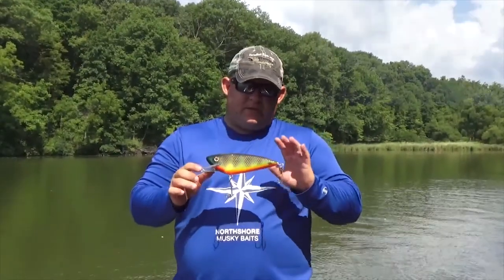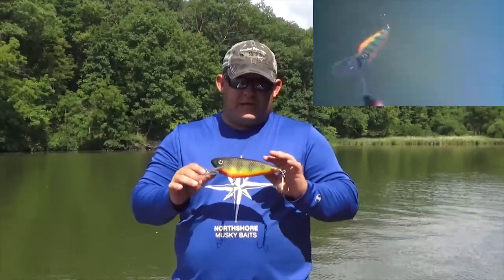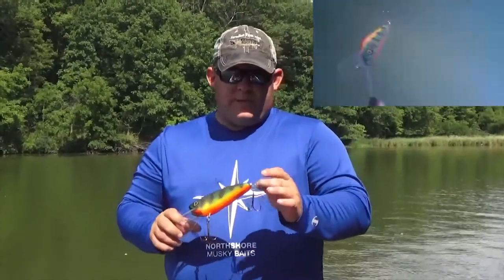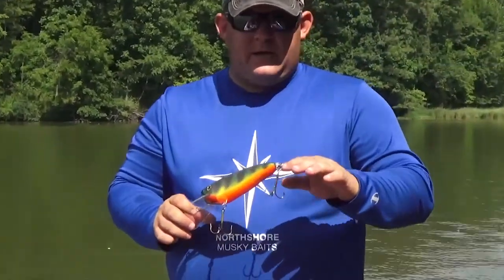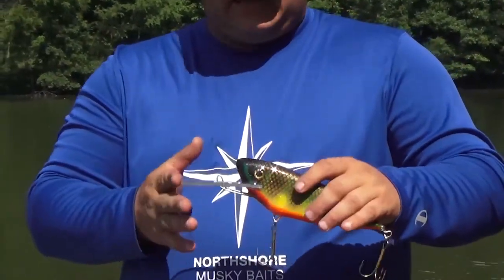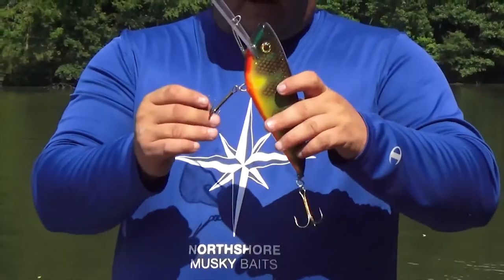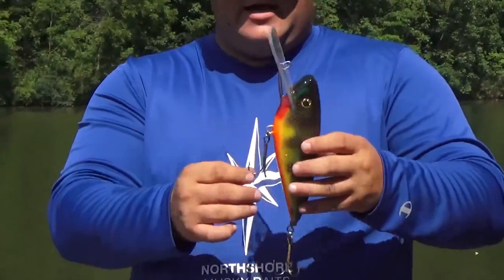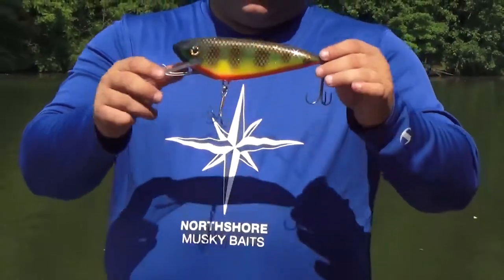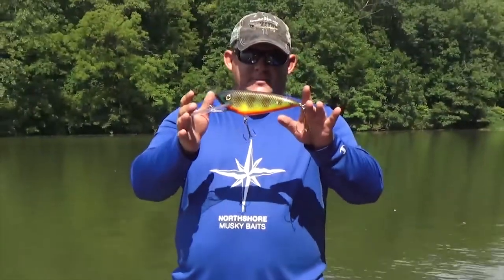Last in the lineup is the largest of the models in the shad series — the seven and a half inch Magnum Shad. Because of its size they opted to upgrade: this has got a .078 stainless steel through wire, your Lex and lip, and Mustad hooks. The front hook on this one, because of how big it is and the wobble, is teed — and all that does is help prolong the life of your bait from hook crash. So that's the seven and a half inch Magnum Shad.